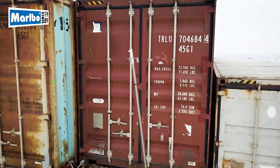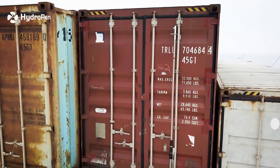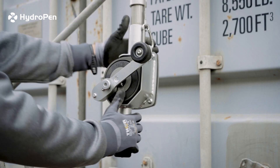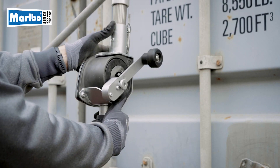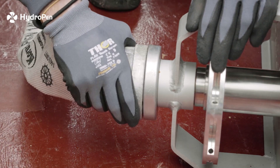Mount the hook as high and as far out as possible on the locking bars, closest to the door hinges on the critical container. Adjust the winch to ensure the correct working position. Connect the fire hose to the hydrant and the other end of the fire hose to the hydropen.